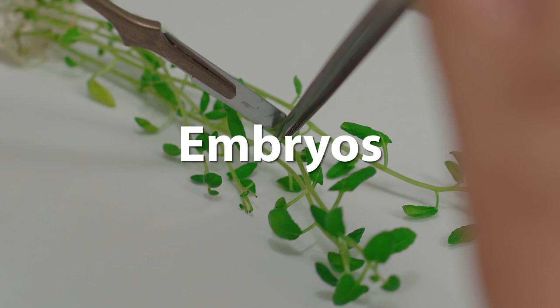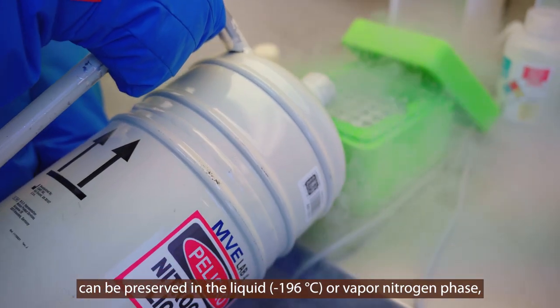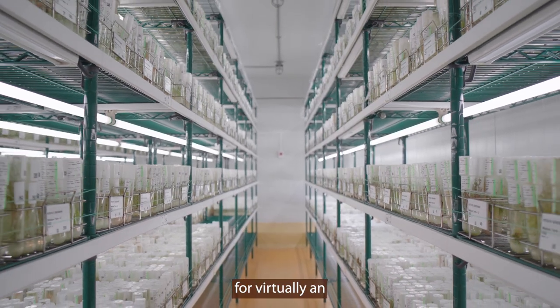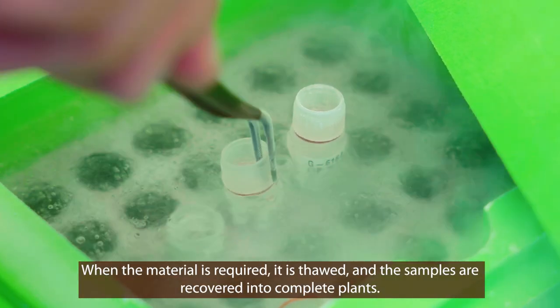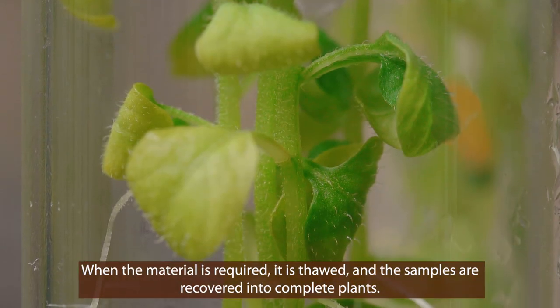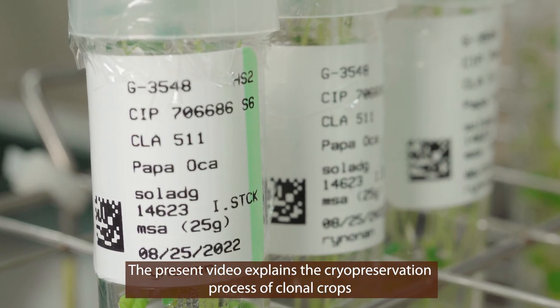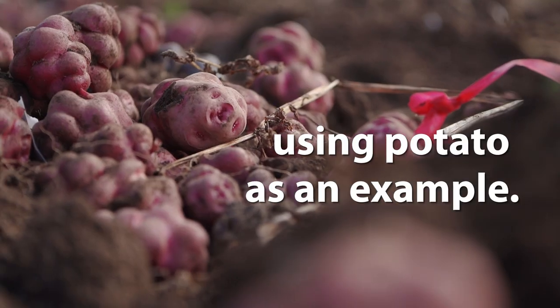Organs, tissues, embryos, and seeds of plants can be preserved in liquid nitrogen at minus 196 degrees centigrade for virtually an unlimited amount of time. When material is required, it is thawed and samples are recovered into complete plants. The present video explains the cryopreservation process of clonal crops using potato as an example.